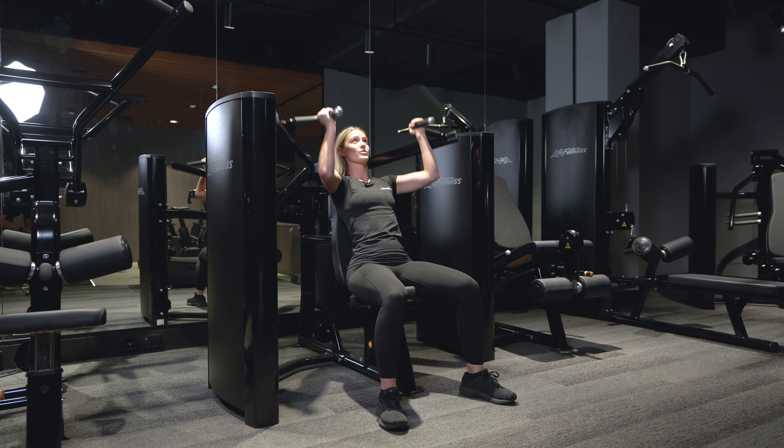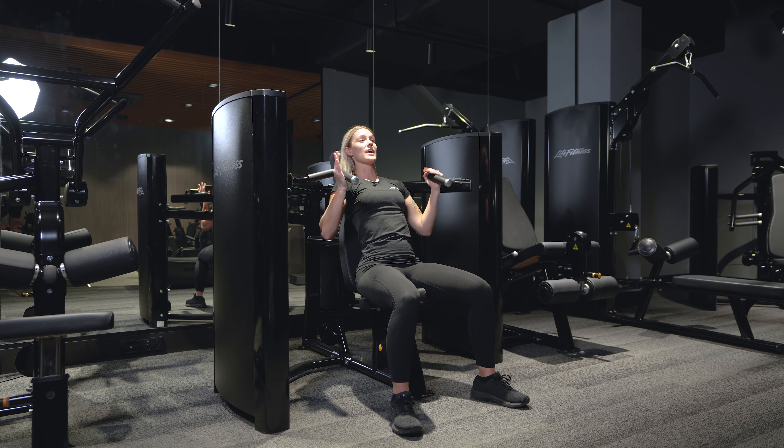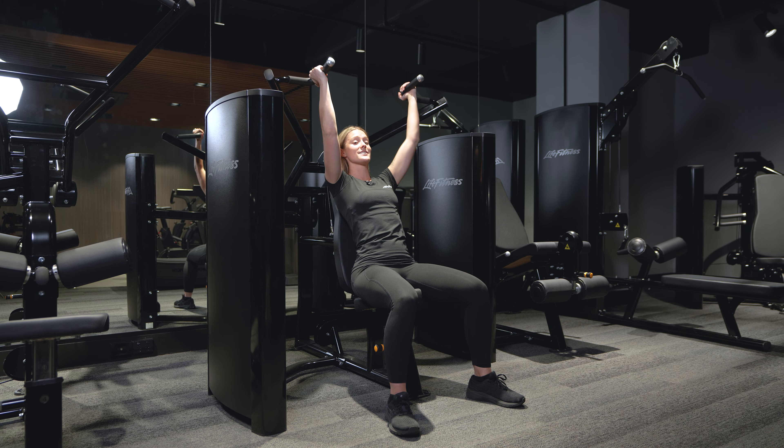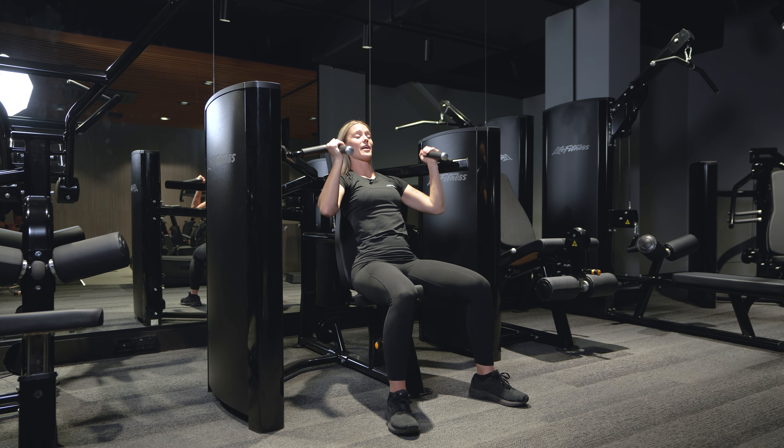From here I'm going to push up directly above my head and come back down to that plate set. If you want a little bit more of an advanced technique, you're going to maintain constant tension the whole way through, not resting at the bottom.